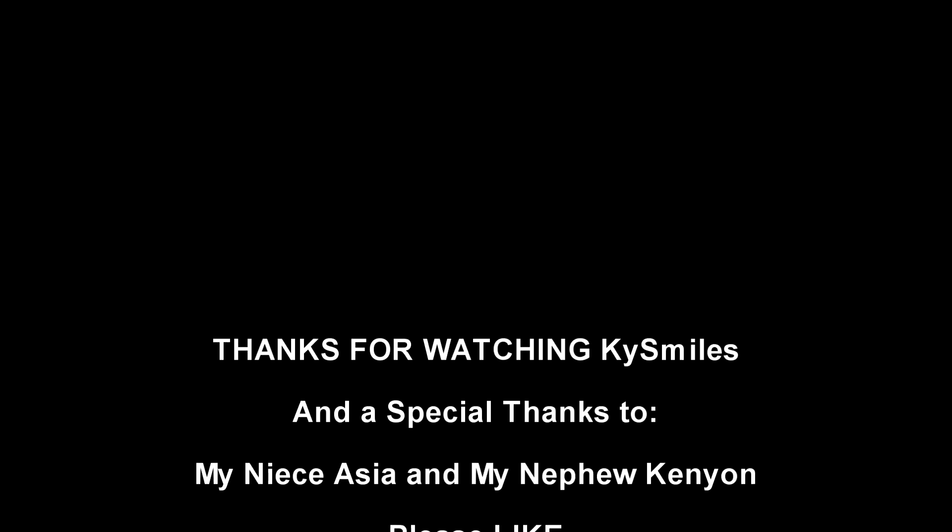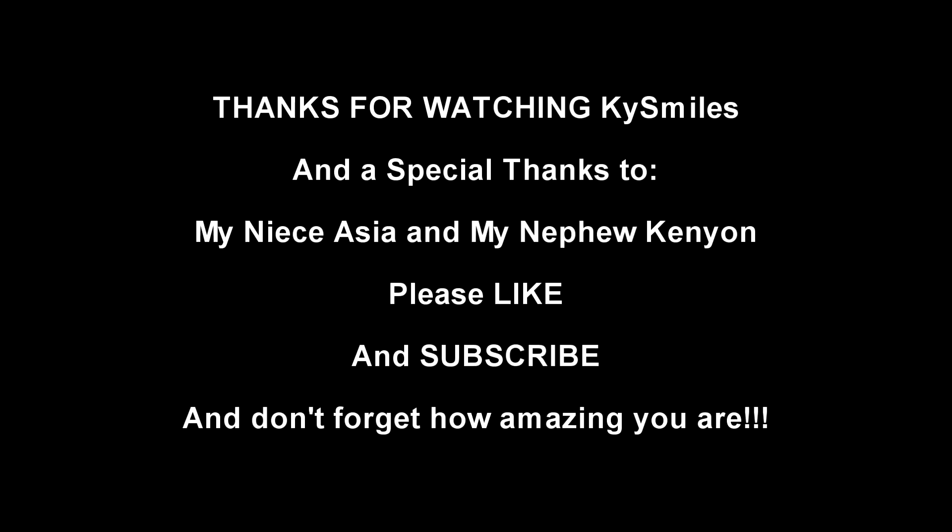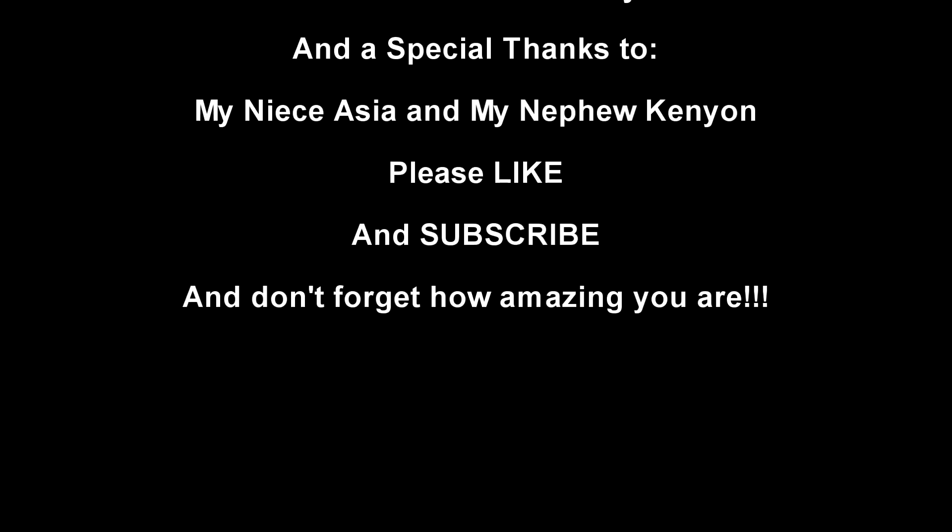Both those experiments were so much fun. Thanks for tuning in, and we'll see you next time. Thank you.